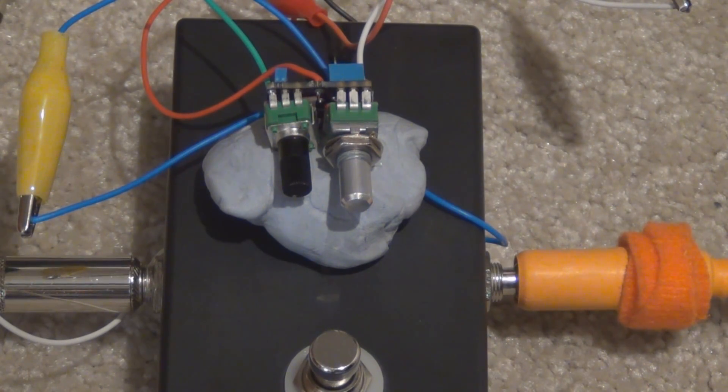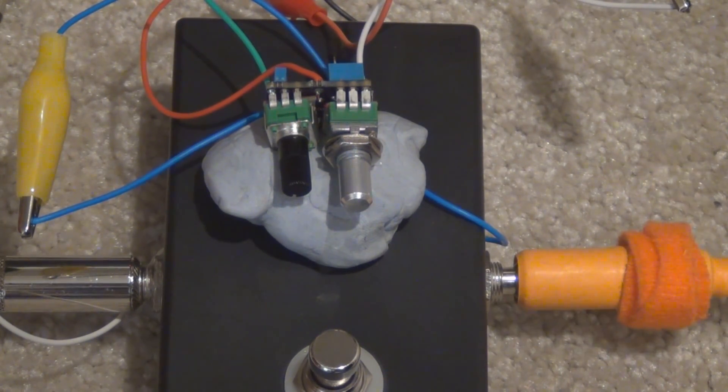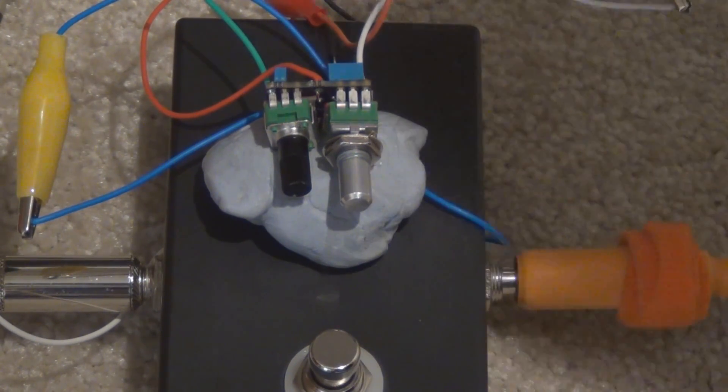G'day everyone. In the comments on the YouTube video I posted for the Ember Drive, a fellow guitar pedal builder pointed out that the transistor actually used in the circuit the Ember Drive is based on may not have been a 2N5088. He said he had an original pedal and actually scratched off the nail polish covering the part number and found it was an MPSA13 — I'm pretty sure it was MPSA13 or 18.